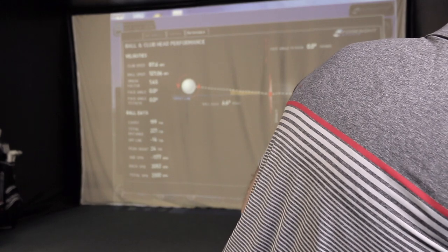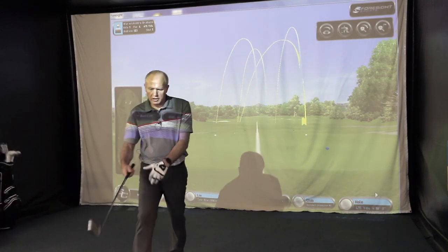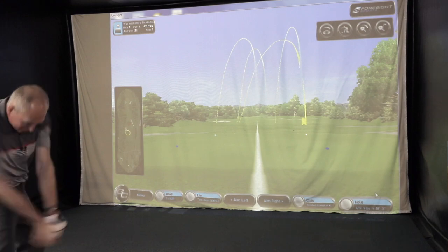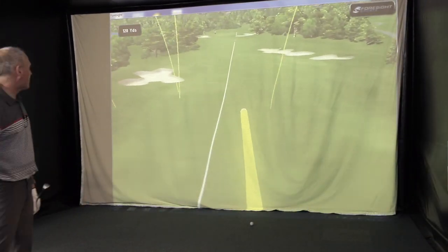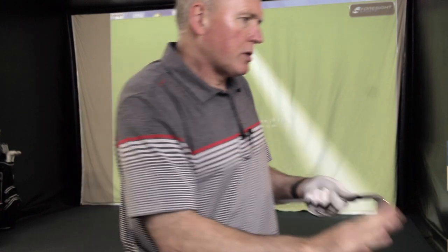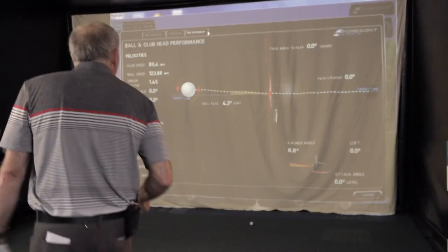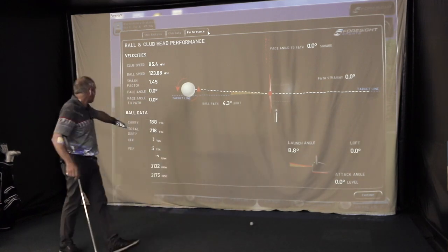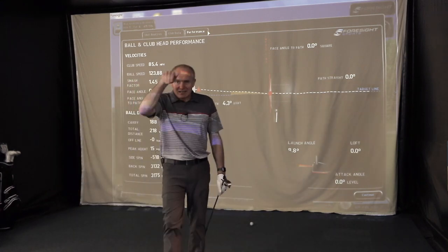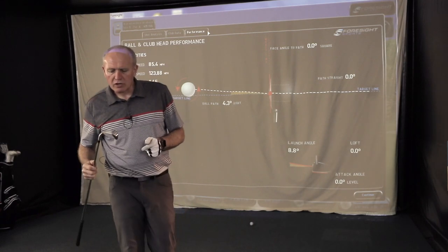Now trying the two iron off the deck just for fun - this should come out screaming low and run like there's no tomorrow. And look at that - a real stinger! Probably didn't go much higher than head height, sizzled off the club face. The data shows a launch angle of 8.8 degrees, peak height of just 15 yards, and 188 carry. If I was using that on a links course into a headwind wanting to keep the ball down, that would be a really powerful shot.